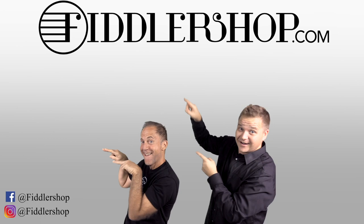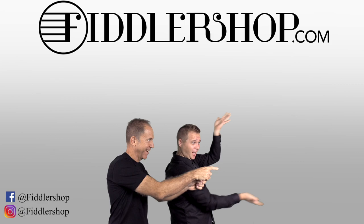And if you want to learn more about us, click right here. Bye-bye.